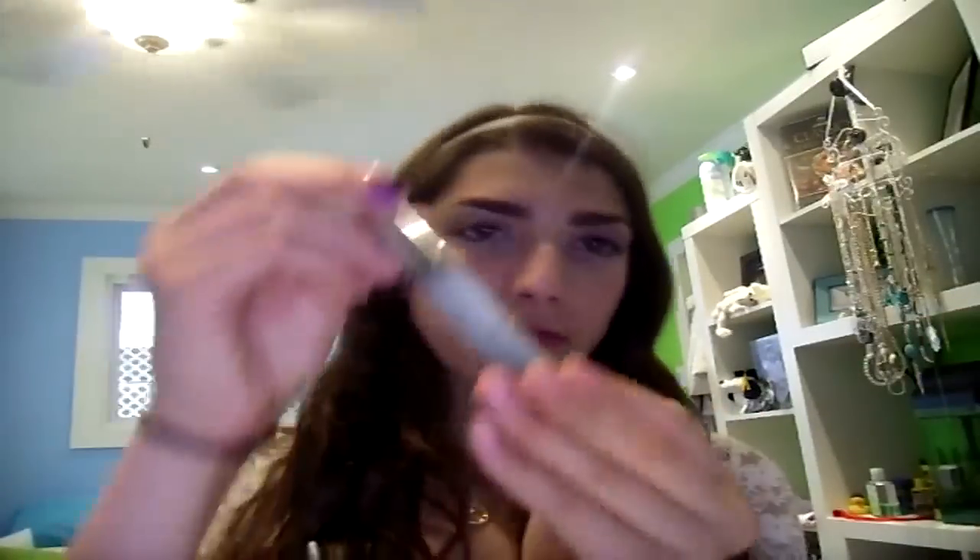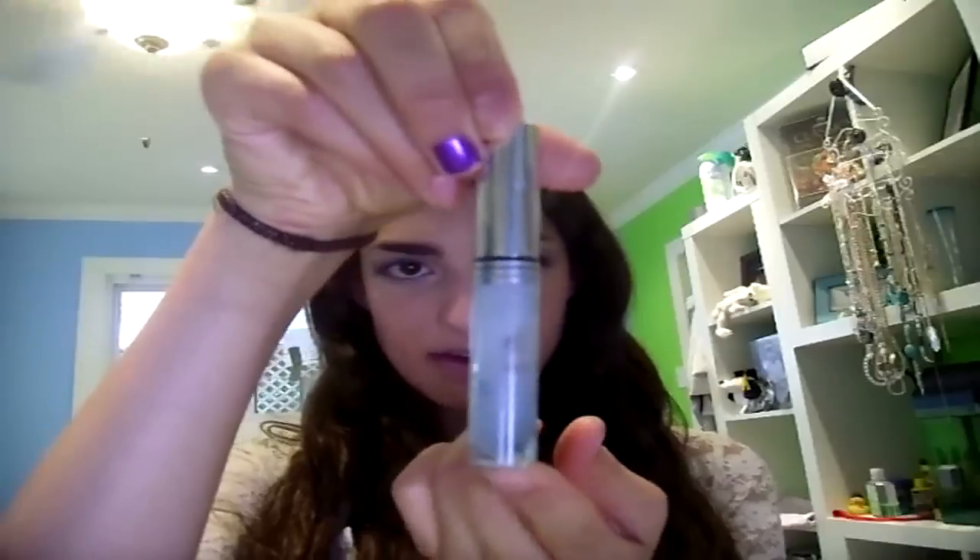I decided to make my own because I didn't have any time to go to Walmart or Target or Bed Bath and Beyond. So I decided to make my own with the hair products I already have.